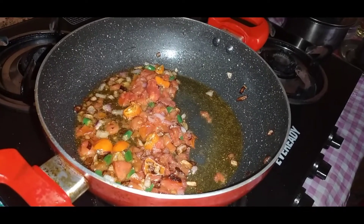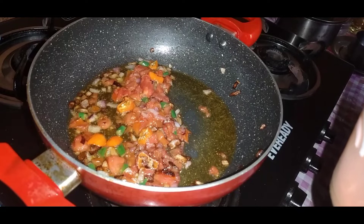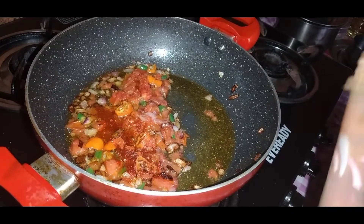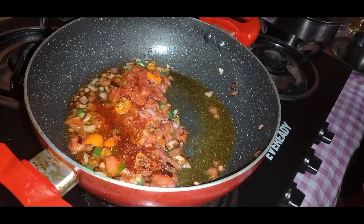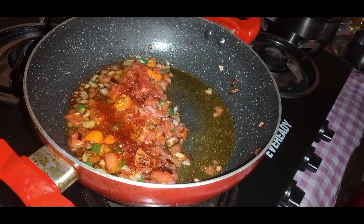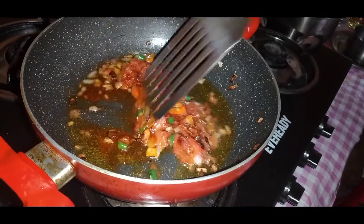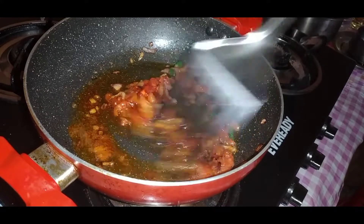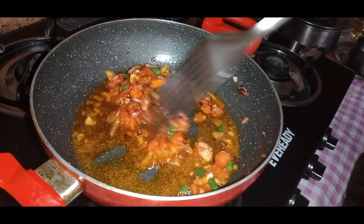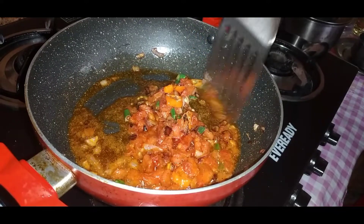Now as the onion, chili, and tomatoes begin to fry, we will add some chili powder — it could be Kashmiri chili powder or any chili powder of your choice. Add according to your capacity to bear the heat. I've added just one. Begin to stir it and make sure you keep it on low fire, frying everything together.